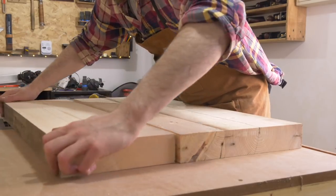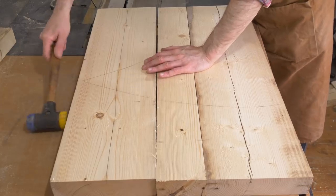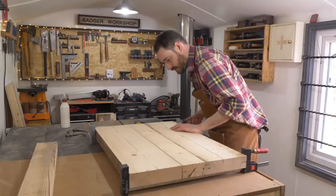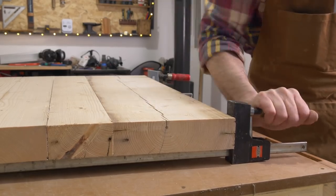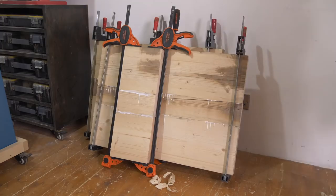I put it together and you can see how the triangle all lines up so I know I've got it all in the right place. Then I get some clamps on and leave it to dry. I've done this for four different boards.